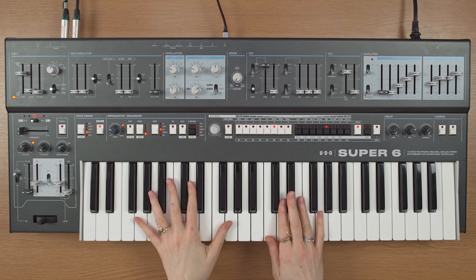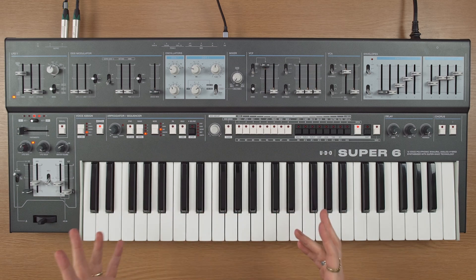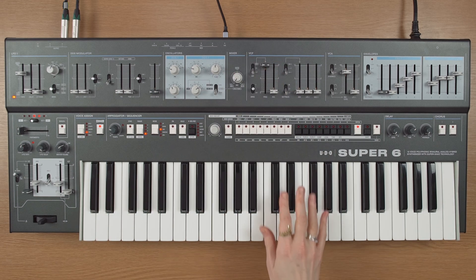Hi, Hazel here. This is how you can use the high frequency mode of LFO-1 of the UDO Super 6. I'm going to start off with this kind of sine wave, really simple based patch, just DDS-1 for now.